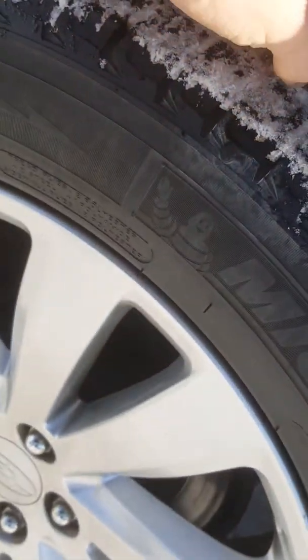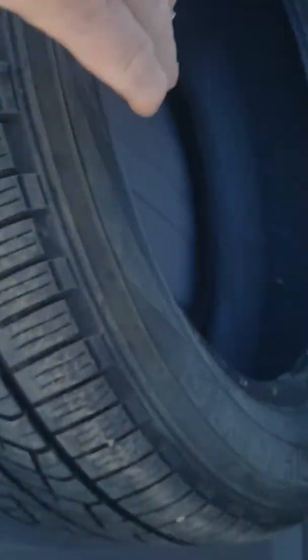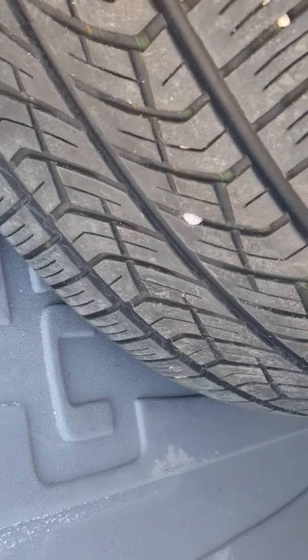So you've got Michelin X-Ice on there with quite good tread on that. And then these will be the All Seasons, which have really good tread on that as well. So we put one set in the car and the other three are in storage here.